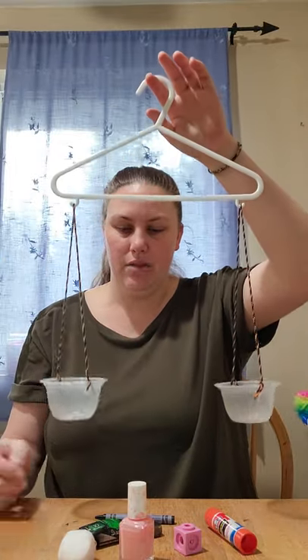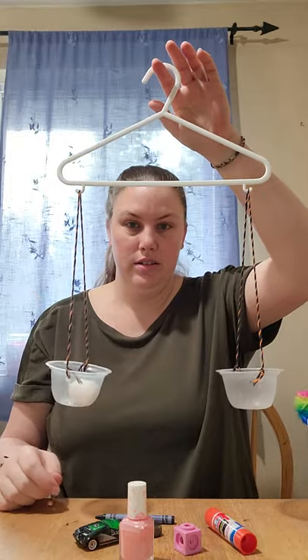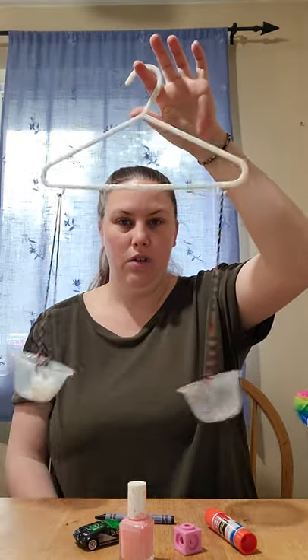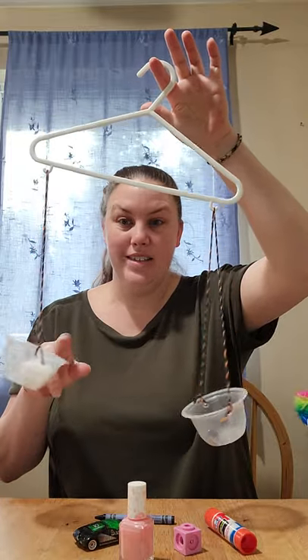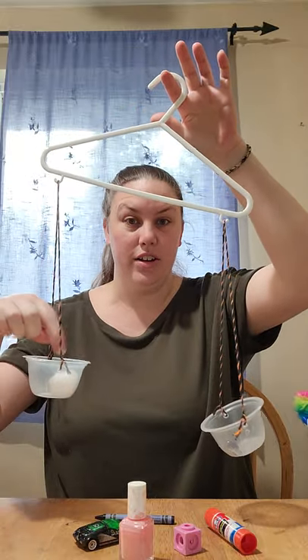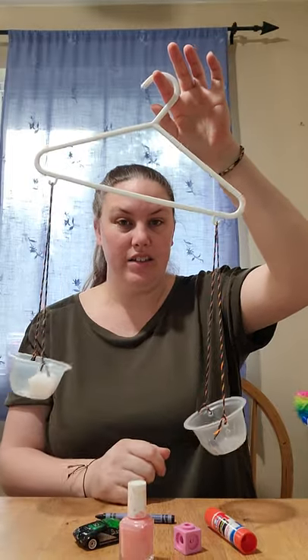So let's start with this cotton ball — it didn't move the scale. And this rock. Look at that — this side of the scale is lower and this side is higher. That means the rock is heavier than the cotton ball. The cotton ball is light, and the rock is heavy.